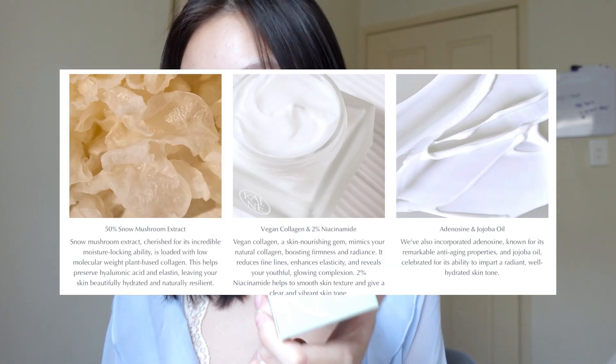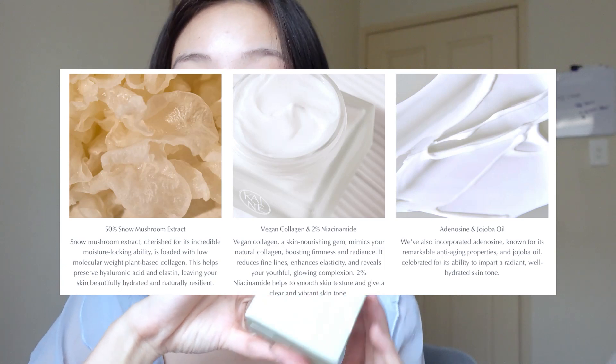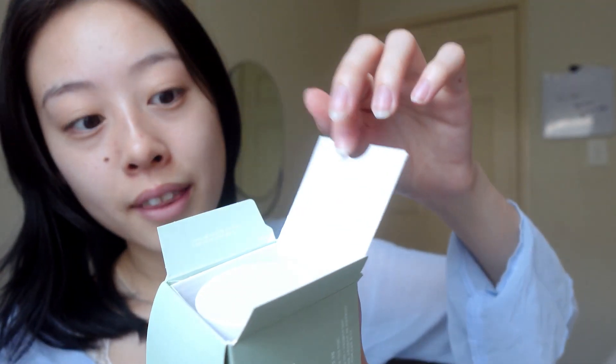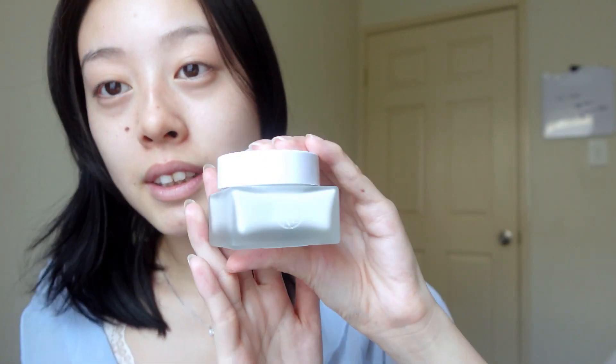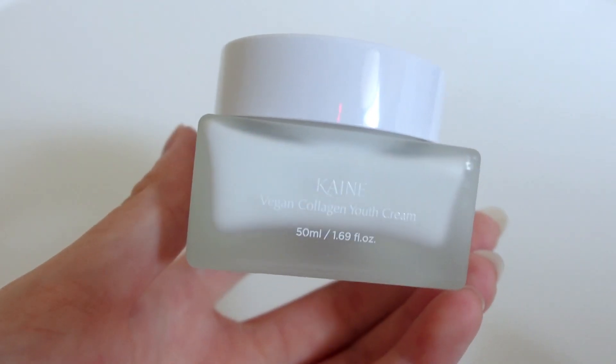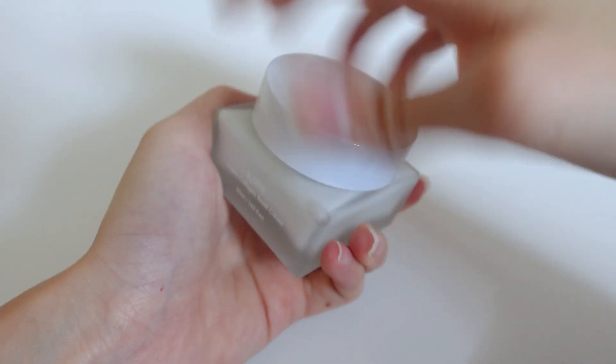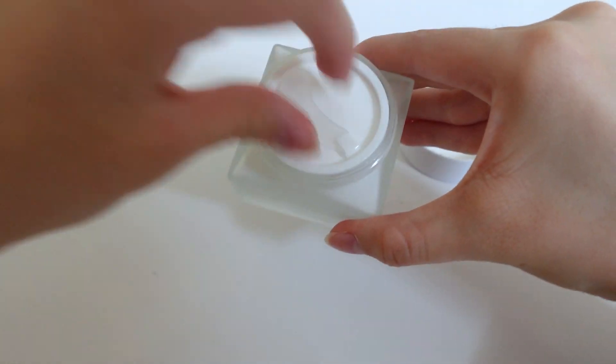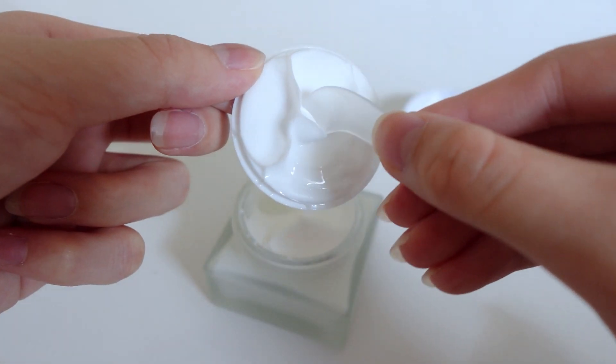Now on to the Vegan Collagen Youth Cream. This one has 50% snow mushroom extract, vegan collagen, 2% niacinamide, adenosine, and jojoba oil. It also comes with extra protective packaging, and it's actually my favorite packaging out of all of them. When you open it there's also a little mini spoon compartment for easier application of the moisturizer.